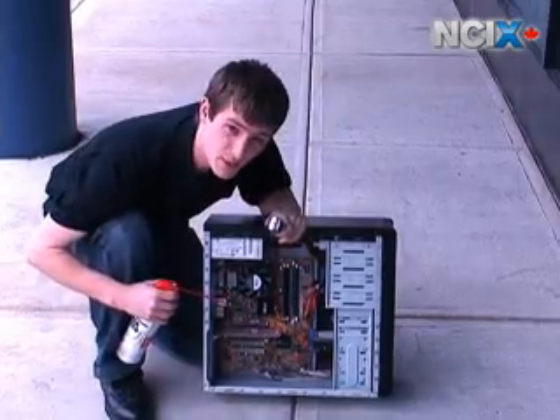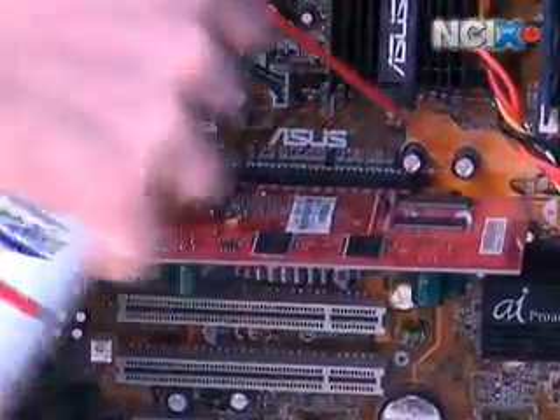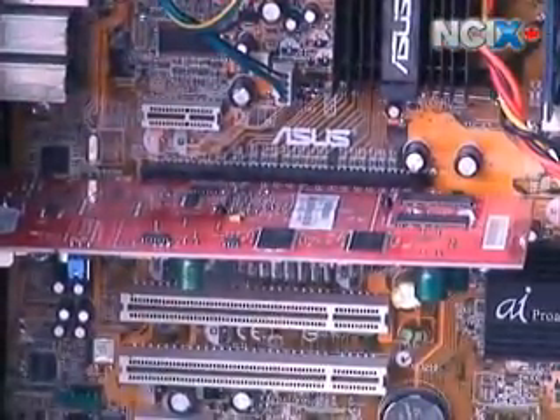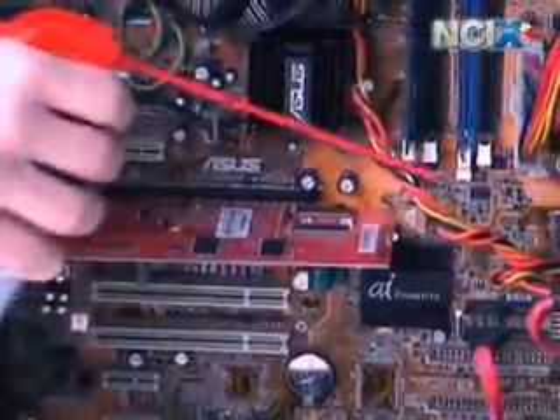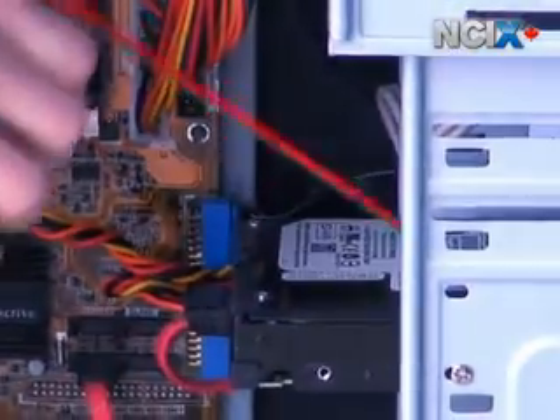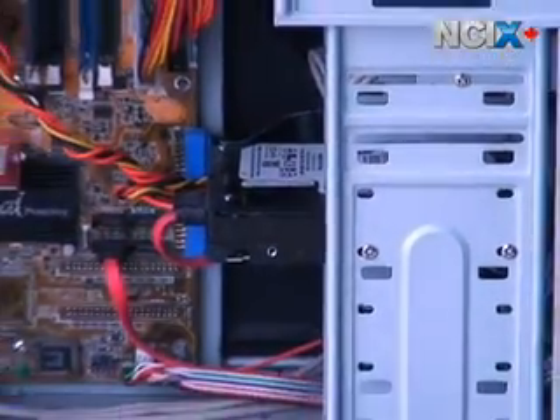The next thing we're going to do is the back of the video card — this shouldn't be nearly as bad. As you can see, I'm using the spray can only in bursts; you never want to just lean on it for a minute because you're going to waste a lot of the fluid inside that way. Now we're going to do the back of the hard drive, just blowing the dust bunnies out.